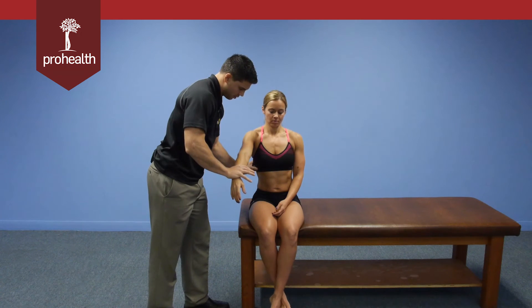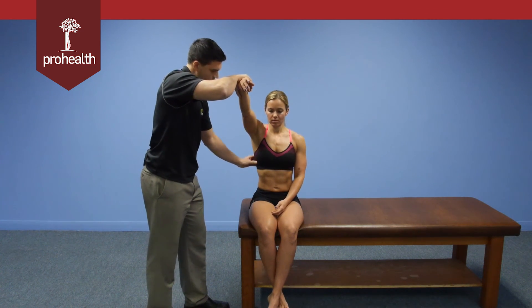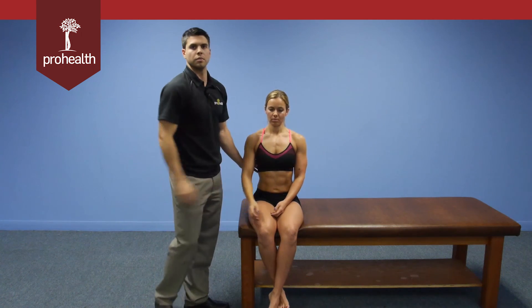We can go right down to about there — hold there. While palpating with your thumb, you can feel all the muscle tissue here as well as the fibers firing when you do the muscle test.